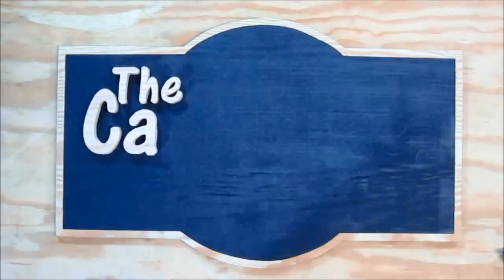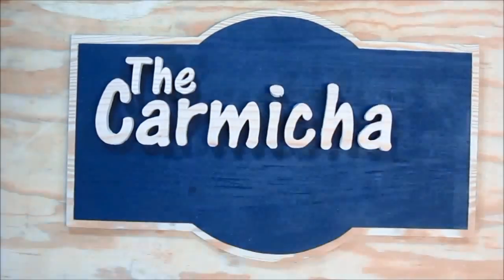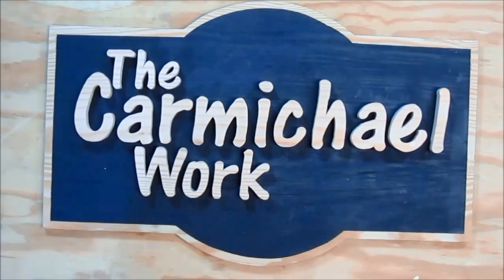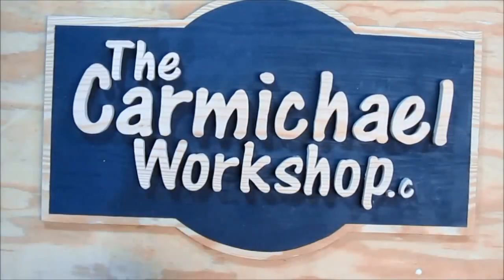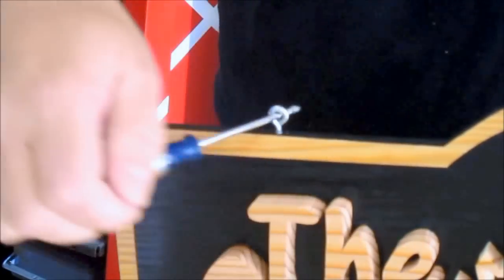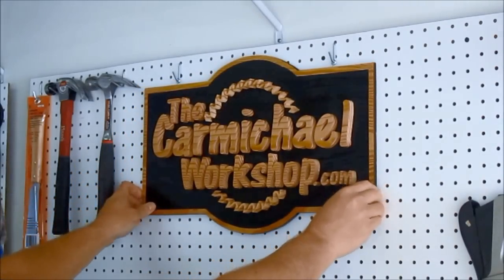Now for the fun part. I used wood glue to glue each piece onto the backer board. I wasn't sure if wood glue would bond well to the paint, but I did a test piece, and it holds really well. I think this is the first time I've ever seen the top of my head. I attached two small eye screws to the sign, and then I just hung it up on my pegboard using a couple of the pegboard hooks.